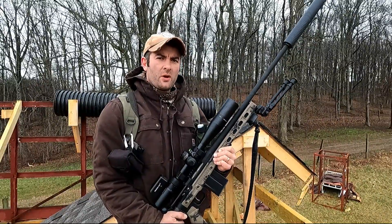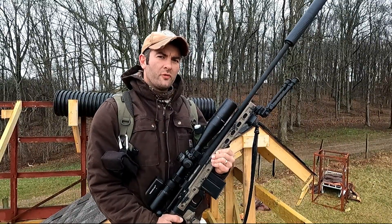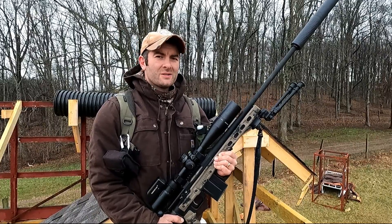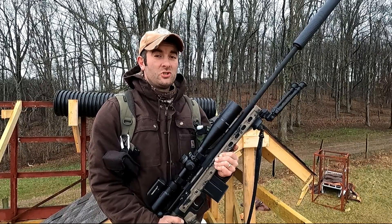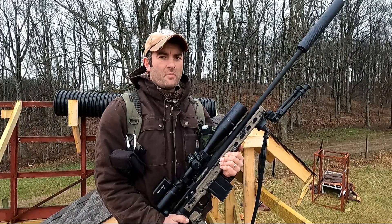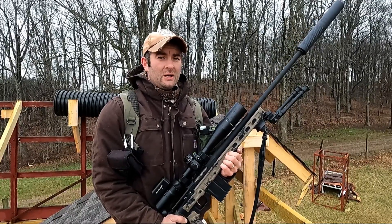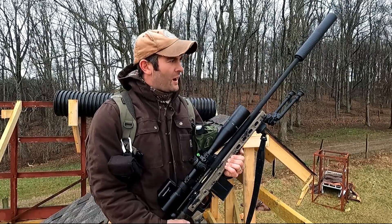Welcome back. Today I want to show you how I approach shooting off of a roof. I've got a prop behind me that I built — it has an 8/12 pitch. That's about as steep of a pitch as you want to comfortably and safely shoot off of. In the real world, you really wouldn't shoot off of much steeper of a pitch than this without the addition of ropes and that kind of gear to help you stay on that roof.